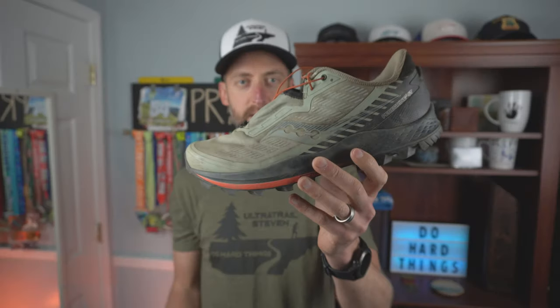I'm going to discuss this in four areas: the upper, the midsole, the outsole, and looks, because we all want to run in a shoe that looks good. I've only run about 40-ish miles in the shoe so far. Normally I like to get to 50 miles before a full review, but I feel like I've done enough to pass judgment. With my ankle injury it'll be a while before I can test these again, so I wanted to get this review out.